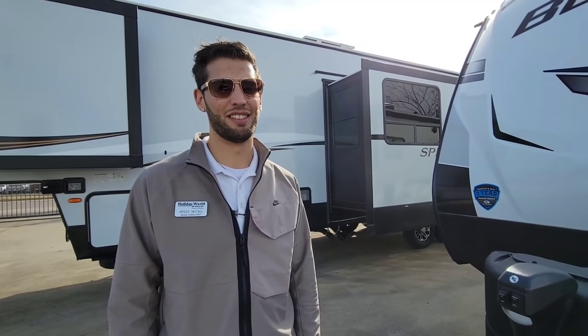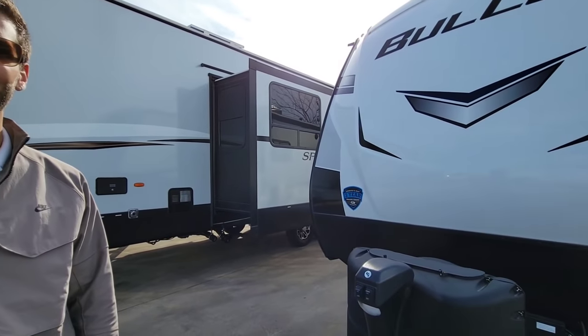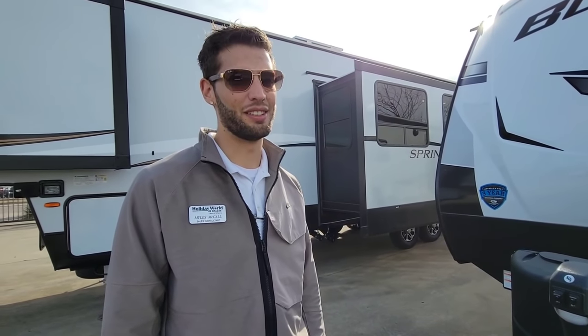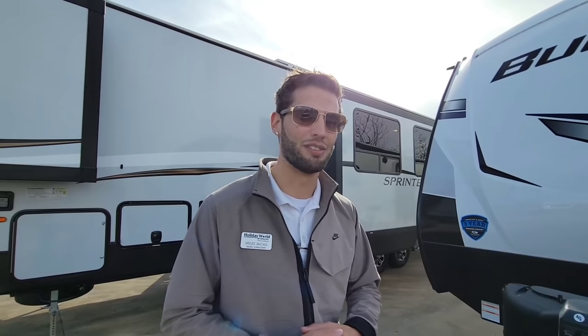My channel is just another channel that talks about RVs. I get things wrong — I don't work at a dealership. Miles has an advantage because he spends every day in and out of these units and gets the hard questions daily. He's only three years into the industry, but his family has had RVs since he was 12, and he's still learning every day. Sourcing the comments section is awesome — viewers often know more, along with channels like Big Truck Big RV. It's a community, and it's good to be subscribed to various outlets.